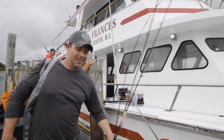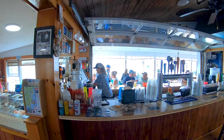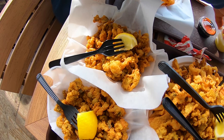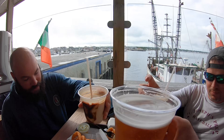As we entered Point Judith, the smell of fried seafood wafting over the boat had the pool winnings burning a hole in my pocket. So when we disembarked, we headed for the nearest seaside clam shack to spend it all on cold drinks and fried shellfish. If you ask me, that's about as close to heaven as bottom fishing can get.